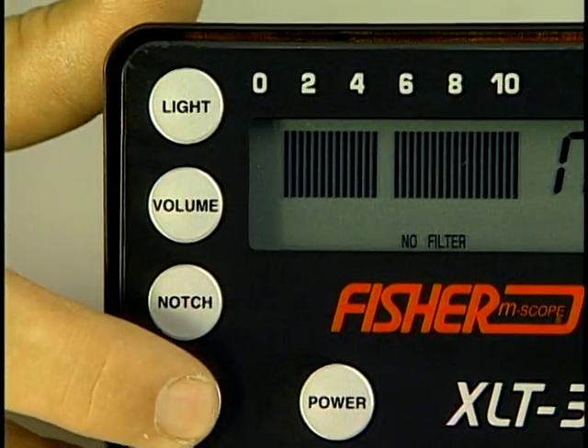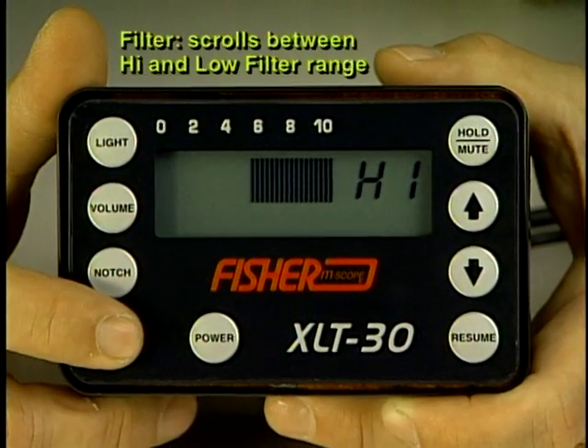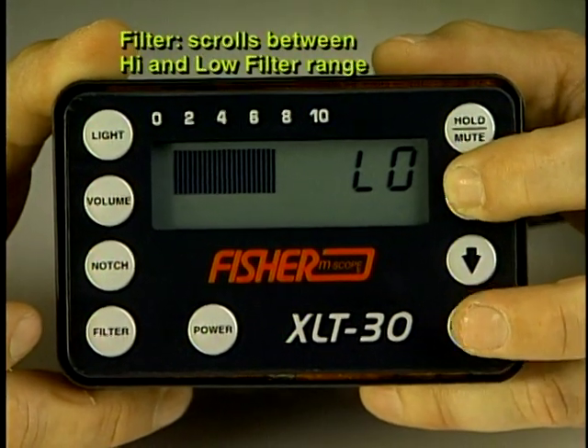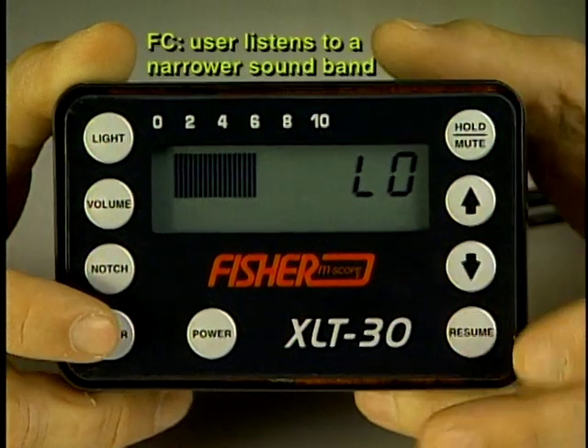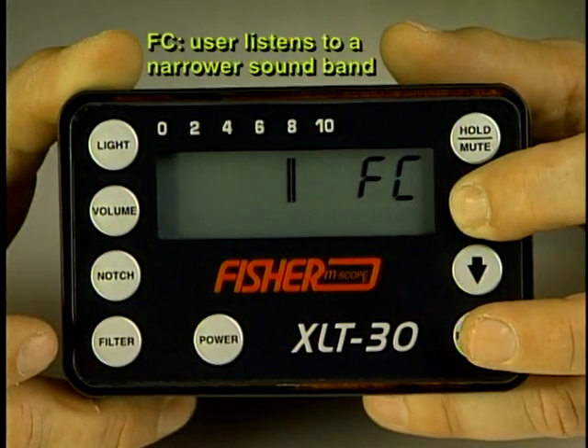The filter button scrolls between the high range filter and the low filter range, and both of these can be adjusted using the up and down arrow keys. It has frequency control, which allows the user to listen to a very narrow sound band to isolate leak noise.